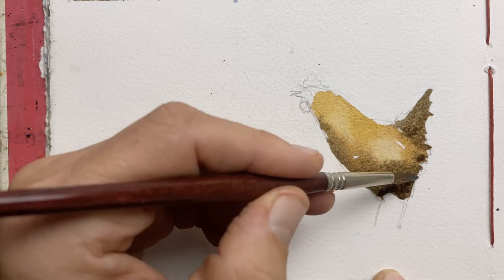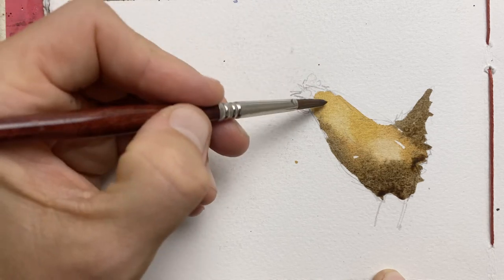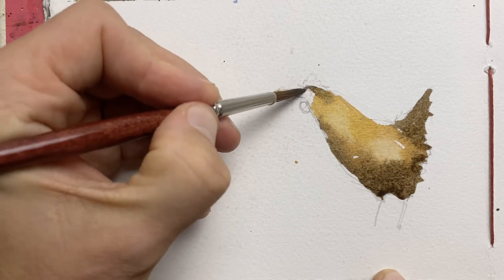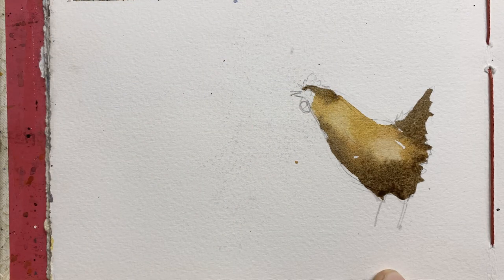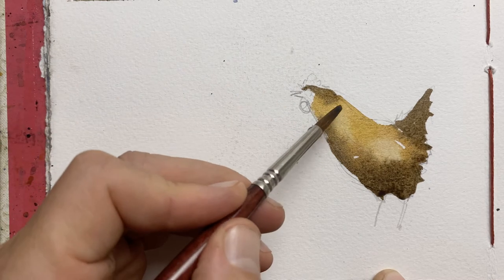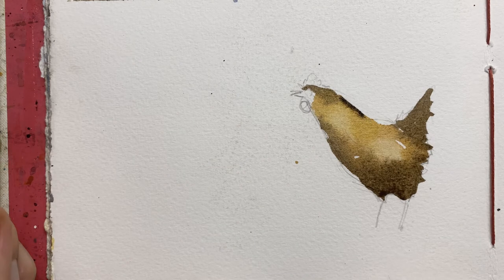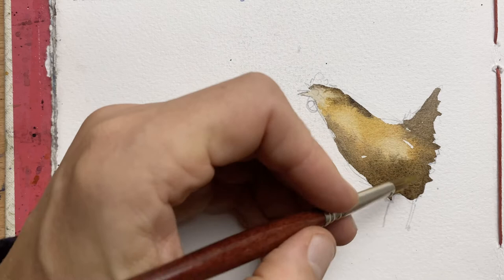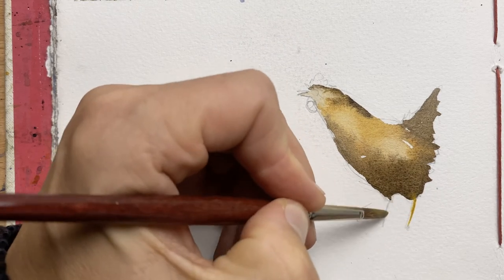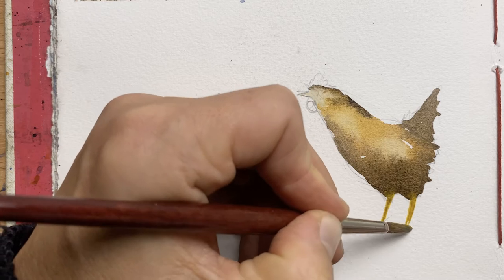That's burnt umber mixed with raw sienna. You can also use sepia, van dyke brown, or really any colour you like. The point is to get tonal variation — lighter where the light hits the back and darker at the bottom of the body in shade. I'll pull that colour in for the head and give a bit more strength down the spine. I'll probably let the body dry, but before I do I'll paint in some of the legs.